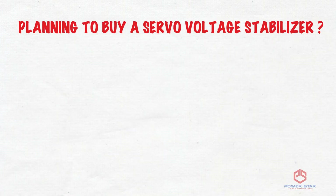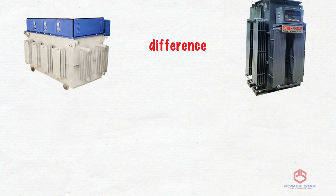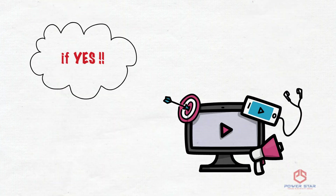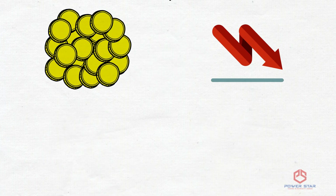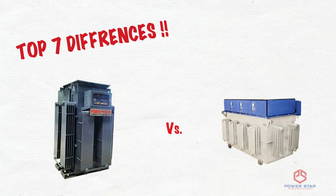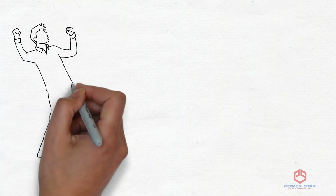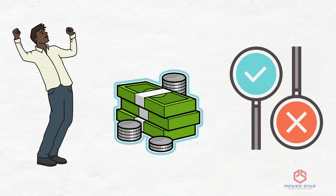Planning to buy a servo voltage stabilizer and don't know the difference between a dimmer and a linear servo? If yes, you must see this video as it can save you from huge losses. In this video, I will tell you the top 7 differences between a linear and a dimmer servo and how you can save a lot of your hard earned money by buying the right servo.